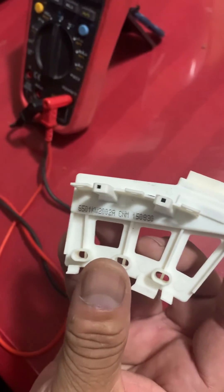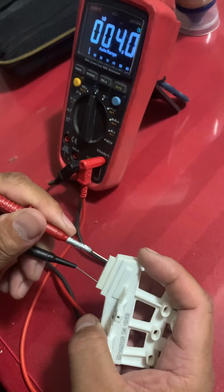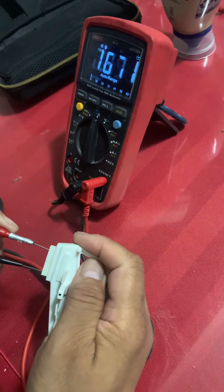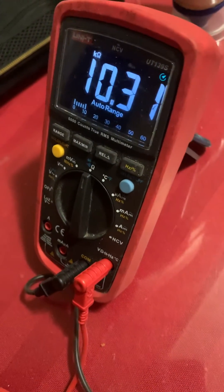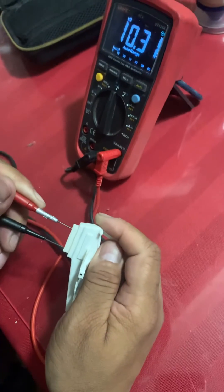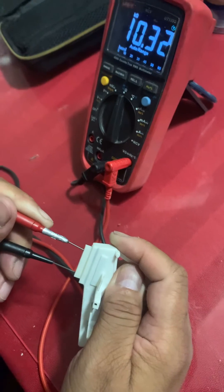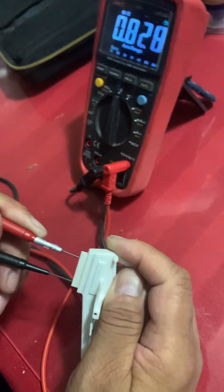I hope this will help you. Let me show you the resistance again — it is 31 ohms. So this is defective. This is the resistance of the defective Hall sensor.